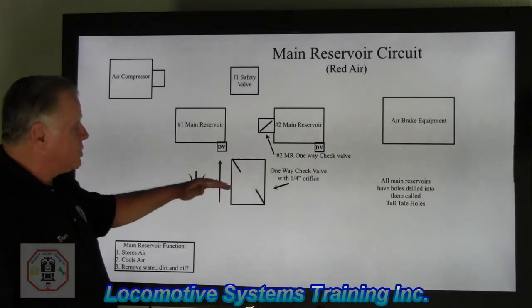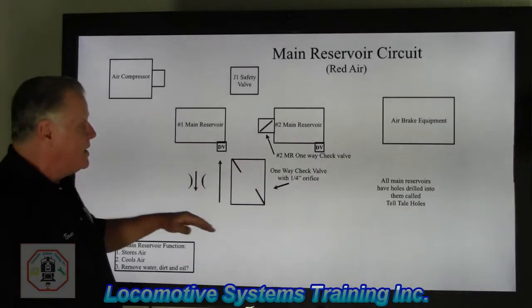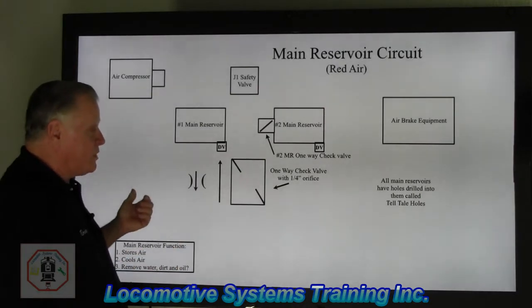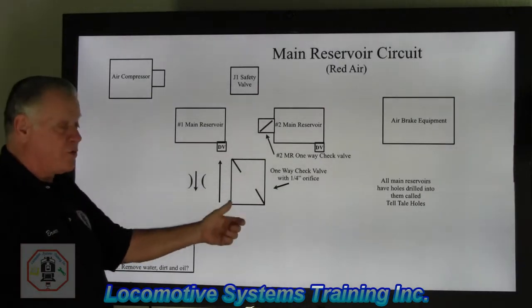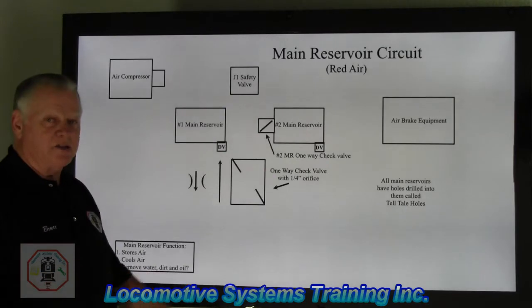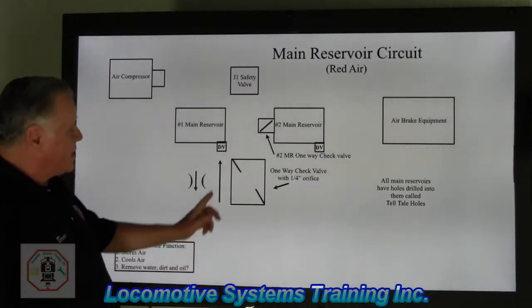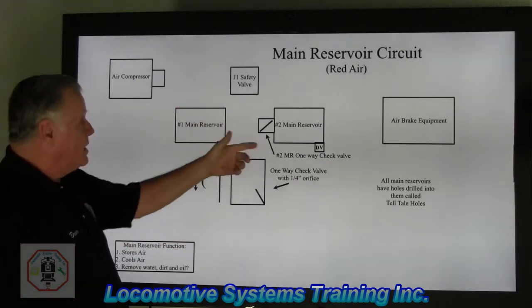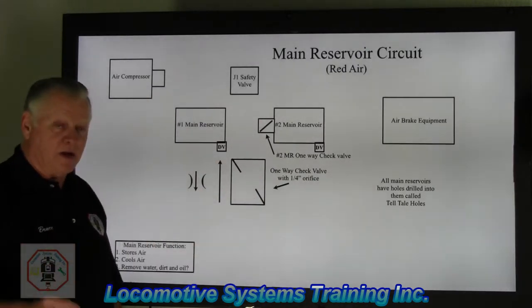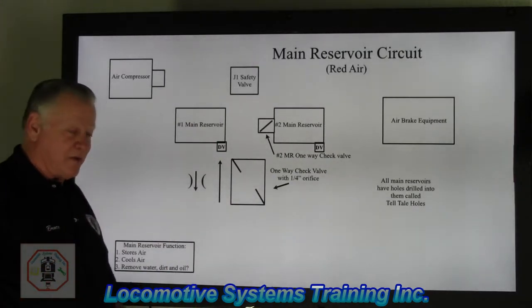The up arrow on that check valve means: if there's no leak and I have two or three locomotives with slightly different pressures — say 130-140 on two and 120-130 on one — that check valve opens to allow all three tanks to equalize to even air pressure across the main reservoir circuit. The down arrow means: in the event of a main reservoir leak, it slams shut and I only have a quarter-inch bleed, which should get me to the shop for repairs.